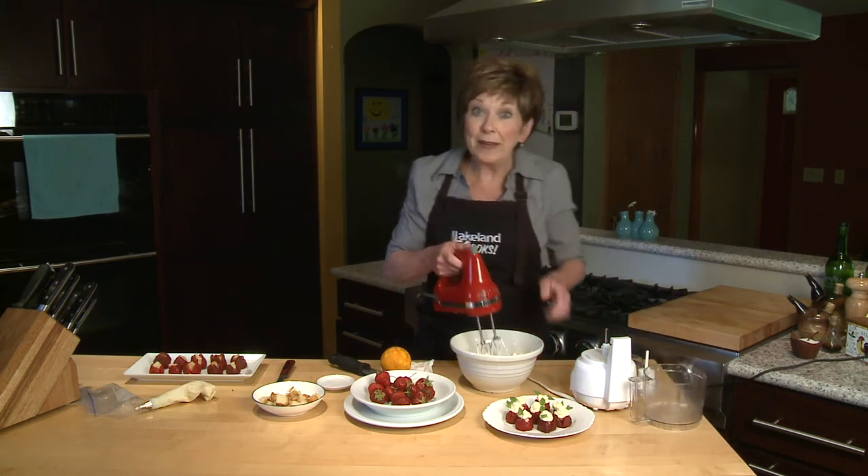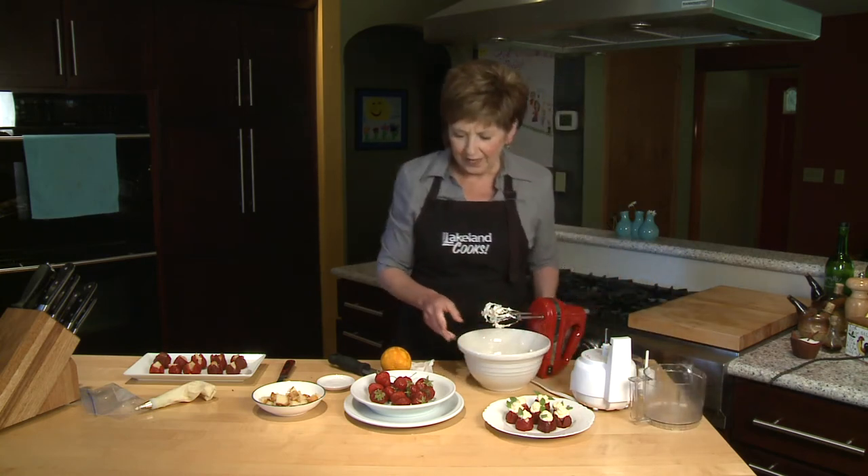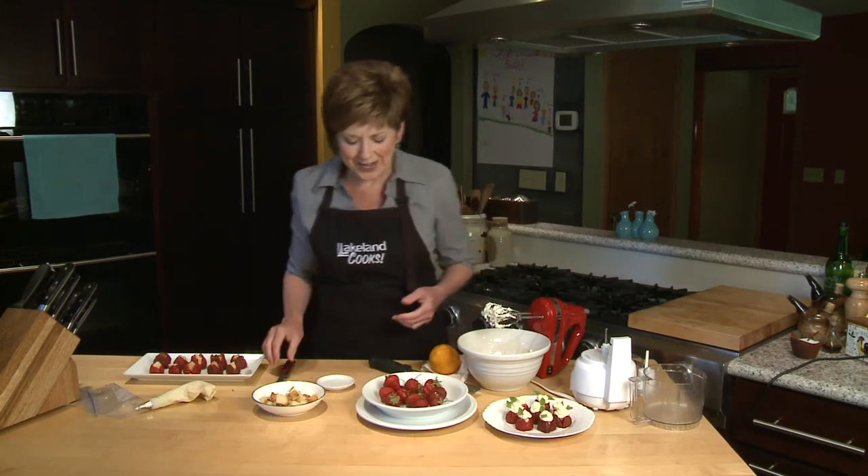Then just mix it all up. So we've got our fillings ready to go. Now all we need to do is stuff the strawberries.